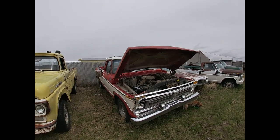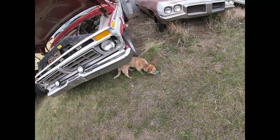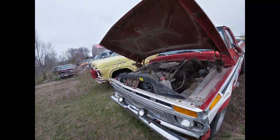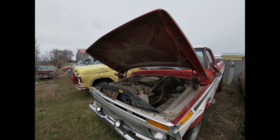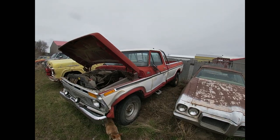Well, YouTubers, next item of business is Shelby keeps finding trash, which is a good thing, but next item of business here is to try and get this old '76 fired up.